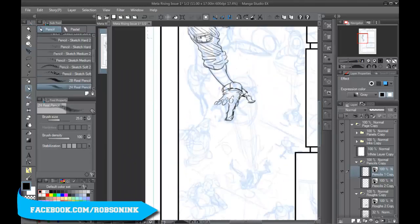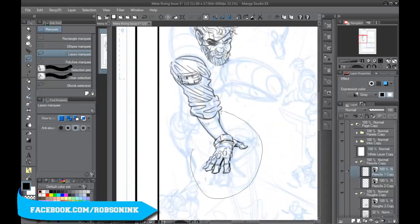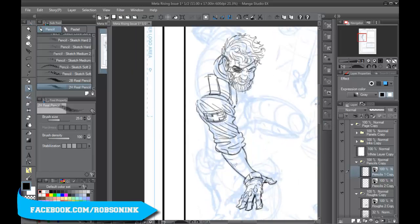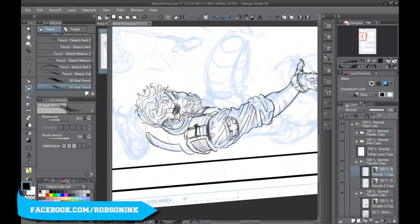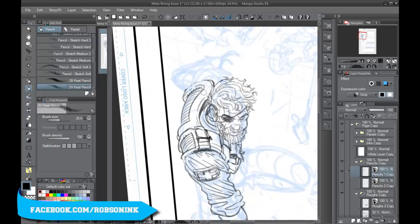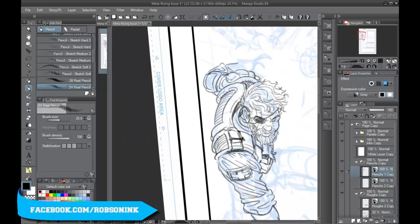I started it yesterday. This page took about five hours to pencil. This is for a book called Metal Rising, which I'm starting the first issue of, and this is the first page. I'm starting to put a lot more detail into my pencils. Generally, I didn't consider myself even penciling anything because since I'm a penciler and inker and work digitally, I usually went from pretty rough pencils into a finished product. But I found recently,